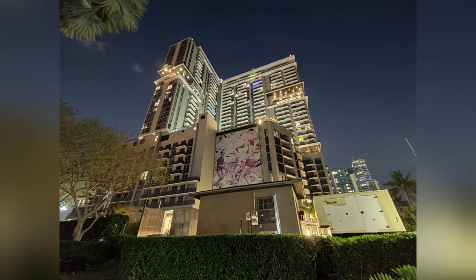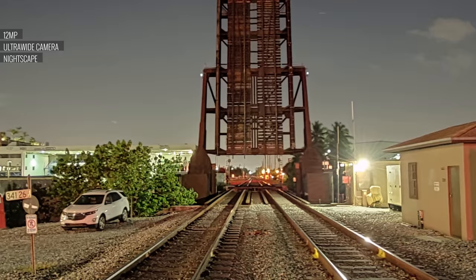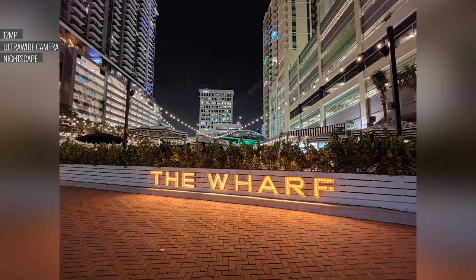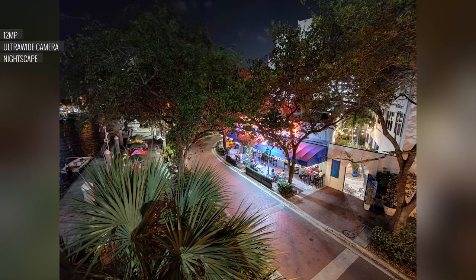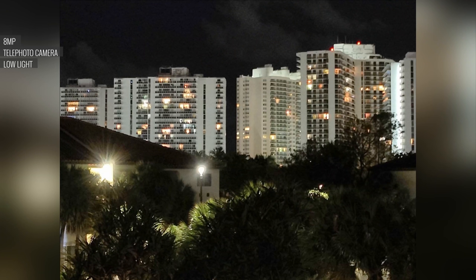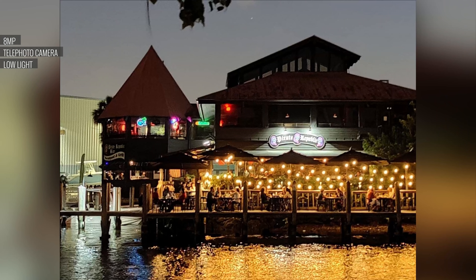The ultrawide camera in low-light has vastly improved. Although it isn't as detailed and can be noisier than the main camera, Nightscape mode fixes those issues — cleaning up photos and improving colors. As for the telephoto camera, you can't use Nightscape mode with it, and using it in low-light doesn't produce good photos.